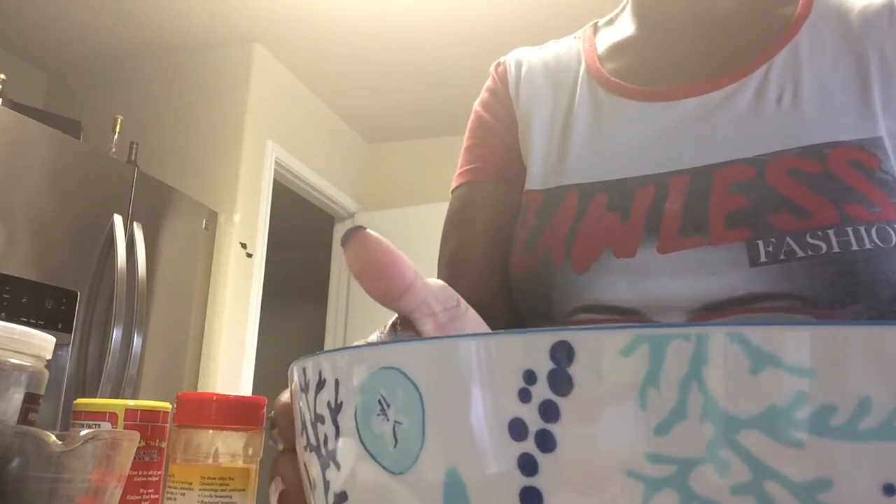Once you get your sausage in there and get it all blended, we're going to add our cheese. Once you add your cheese, you just want to kind of mix it around in there, and then set this mixture to the side.